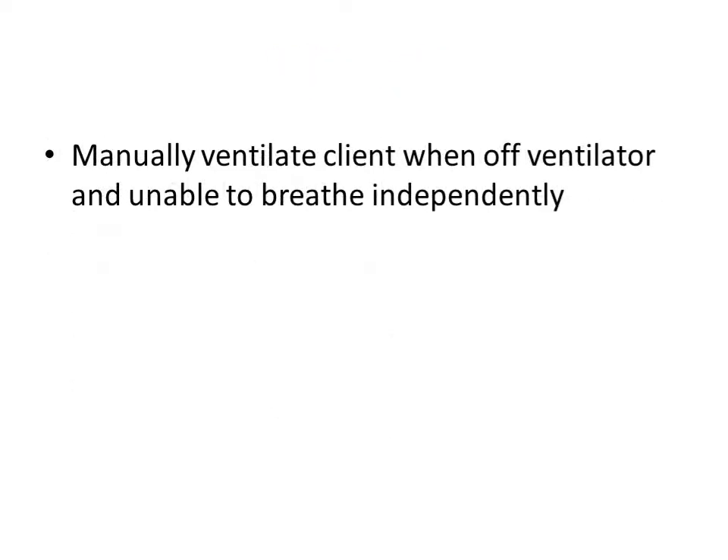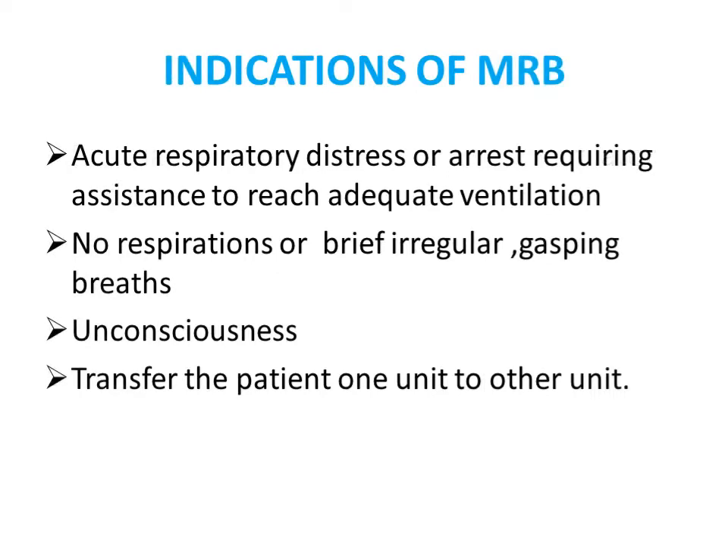This manual ventilator is also used when patients on a ventilator are unable to breathe independently. Indications for manual respiratory bagging include patients with acute respiratory distress or arrest, absent or irregular respirations, patients who are gasping, patients who are unconscious, and cases where the patient is being transferred from one unit to another.